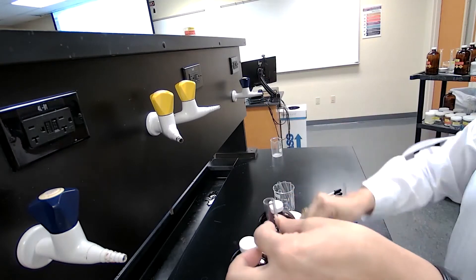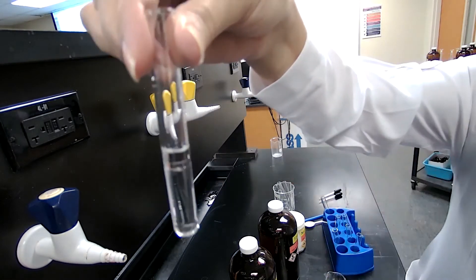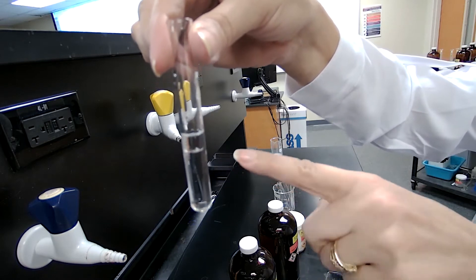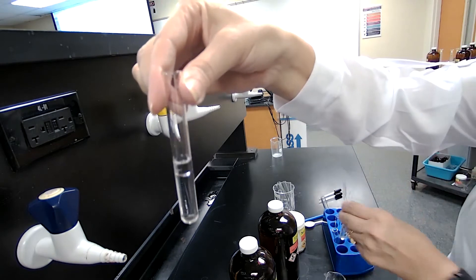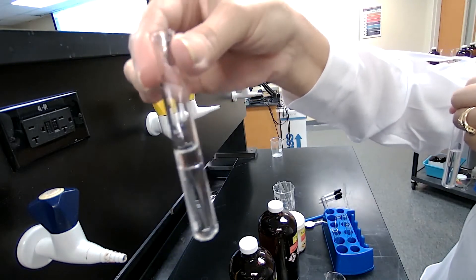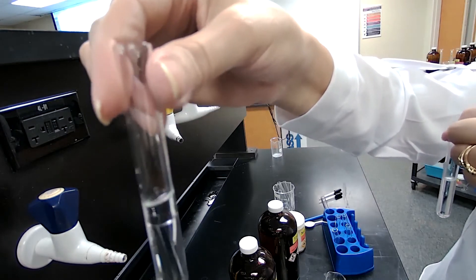When you mix the hexane with water, even though the line is kind of faint — it's not very easy to see — if you look closely it would be different from the acetone-water mixture. You are going to describe what happened: if it was miscible, if it did dissolve, or if it did not dissolve.